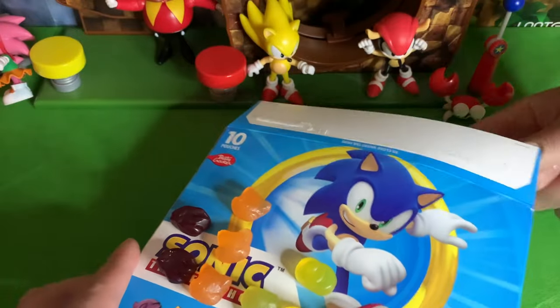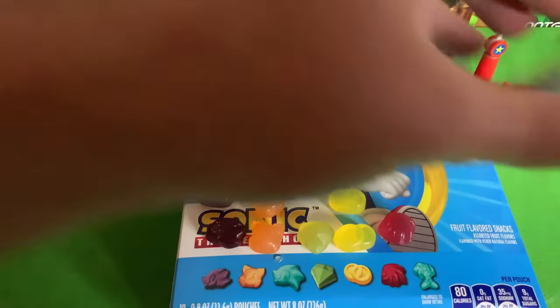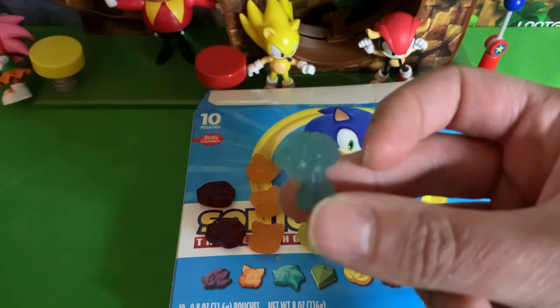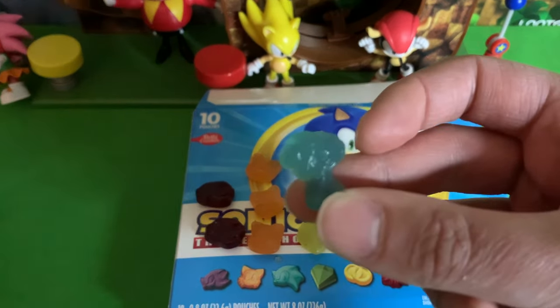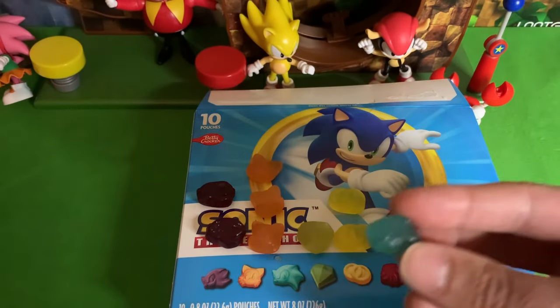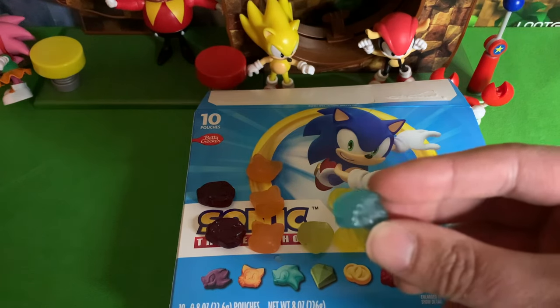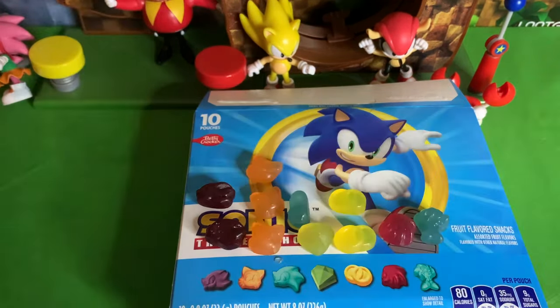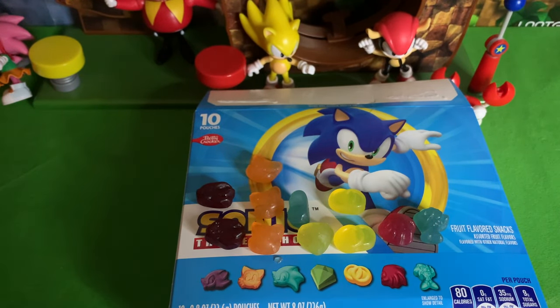Let's go ahead and grab some - see if we can get some Sonics in here. We got a full body Sonic right there - not sure if you can even tell it's Sonic. There we got a Sonic, and we got one Sonic head in here. That is Sonic, I promise - those are the fruit snacks. Now let's give them a little taste.